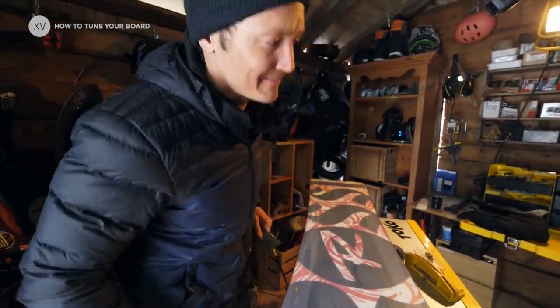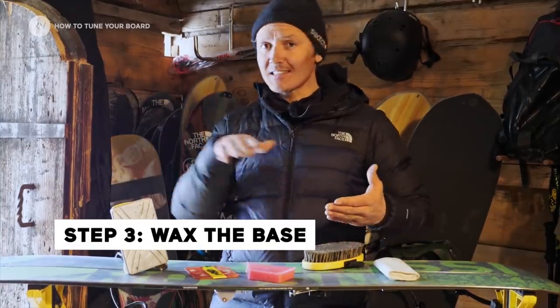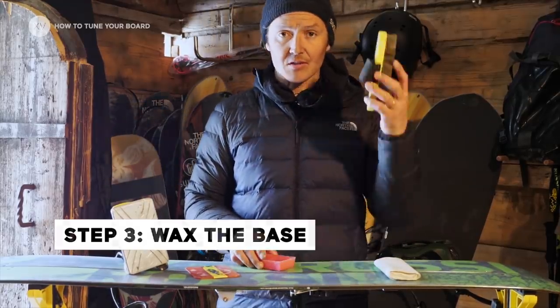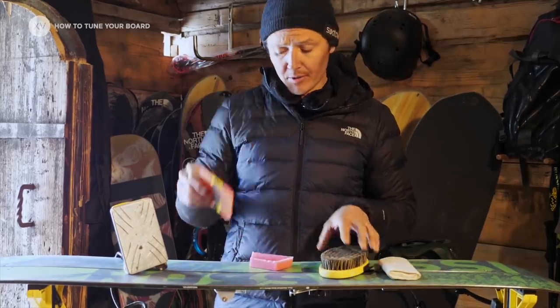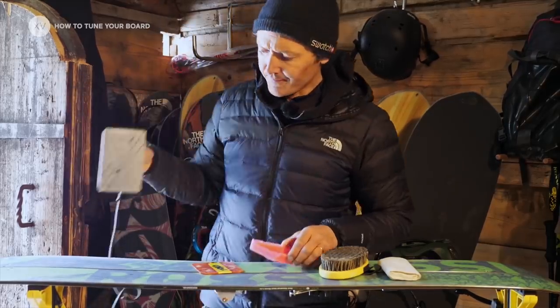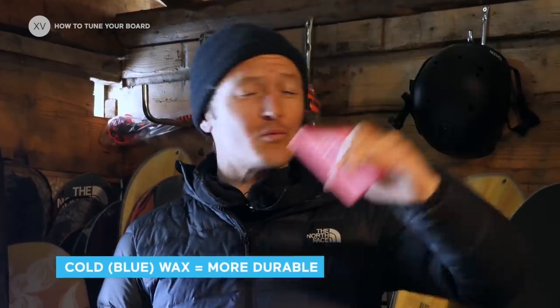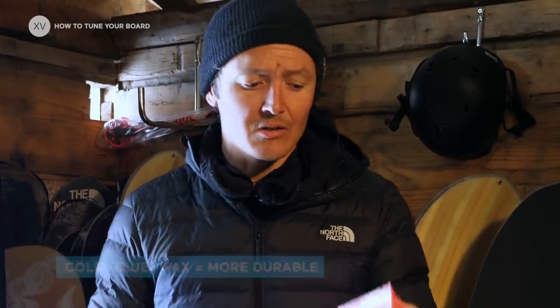Ready to wax. Third step is taking care of the base so that you're gonna have a board that glides and feels good under the feet. You need a brush, a scraper, a block of wax, and an iron. I usually use universal wax because it's gonna work in every condition — it's not gonna be the top racing stuff, but it's gonna be really universal.